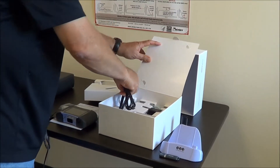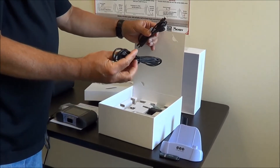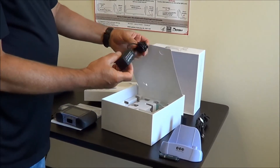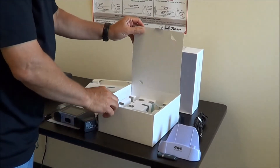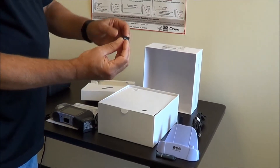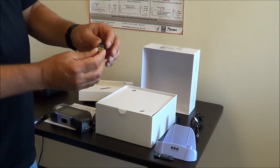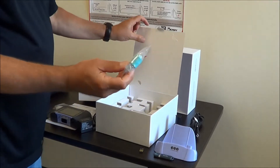We have a couple of cables here. One cable facilitates connecting the device to a printer or connecting the device to a PC. We have a power connector — an AC adapter that you would plug into the wall and into the rear of the device to keep the battery charged. We also have what's called a Bluetooth dongle. This device has Bluetooth capability, and if you have a laptop with Bluetooth you don't need this, but if your computer lacks Bluetooth this will give you that capability. And we also give you one nose clip as a sample.